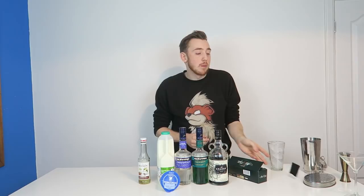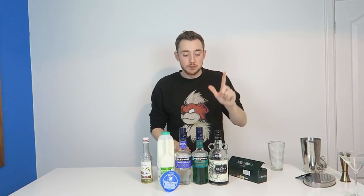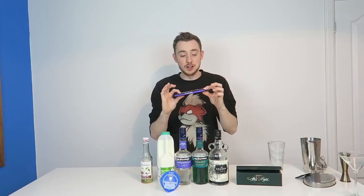Now the problem is I bought these as a garnish but I can't stop eating them because they're so good. Anyway, what you need today: some vanilla syrup, some milk, some cream, some creme de cacao, some creme de menthe, some Kraken rum, After Eights for the garnish, and also some chocolate as well.